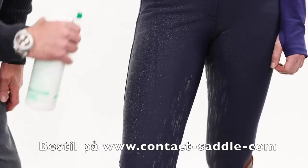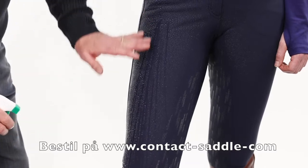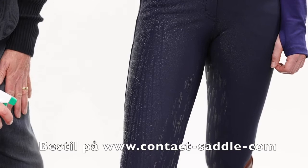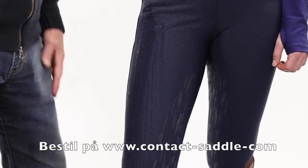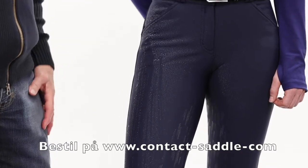You'll see I'm just spraying on a nice liberal layer of water and you'll see how the water droplets just run off this fabric rather than absorb into it, and you can literally wipe them off. So they produce a very, very good breech for winter use.